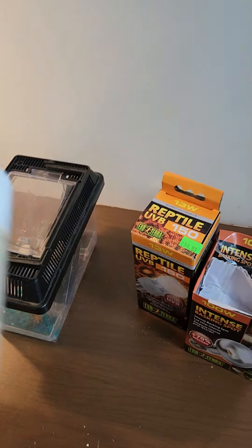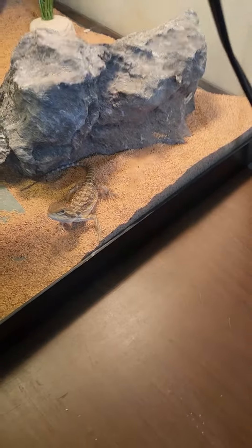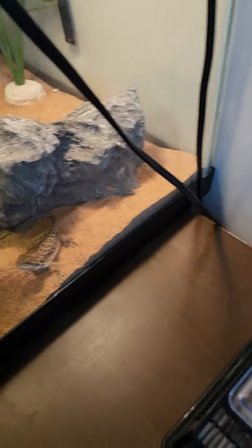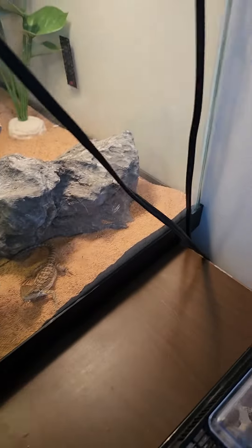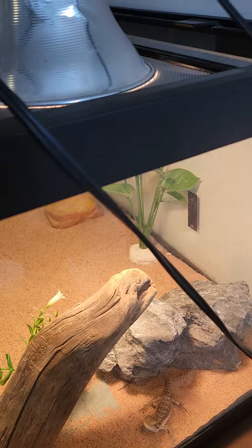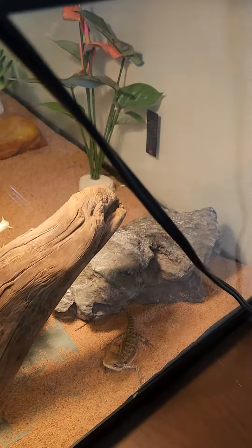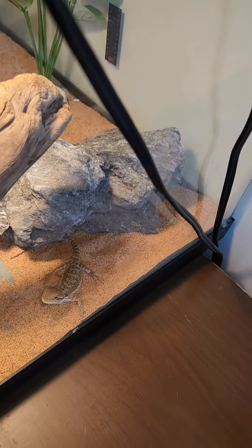We're going to feed the baby bearded dragon. We're going to put calcium on his lovely crickets here, and he sees his food. He's like, you're going to feed me? See if we can get him to eat. Open up the top of his tank here. We're just going to drop his crickets in and see if he can chase them.